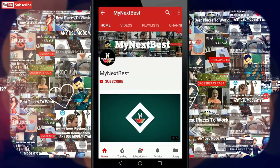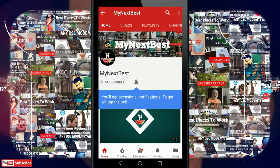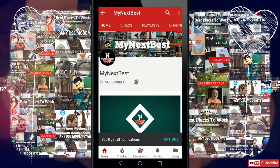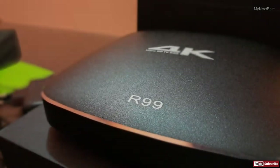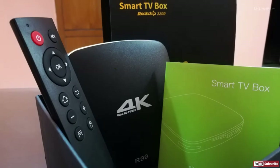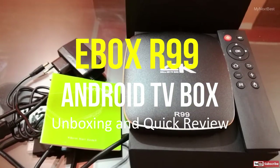Subscribe to My Next Best by going to our YouTube page and clicking the subscribe button. Press the bell icon next to it to get notified whenever we upload a new video. Hey, what is up guys, this is Veneet and you're watching My Next Best. In this video we'll be doing the unboxing and quick review of the eBox R99 Android TV box. Let's get started.